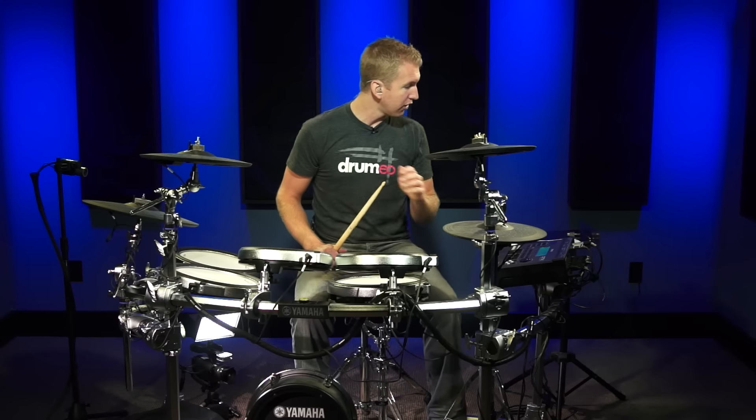Now if you're practicing this and you're nowhere near keeping up, then just go back to the intermediate, go back to the beginner, and slowly work your way up to this tempo of 100 beats per minute. So let's go for it, start it.